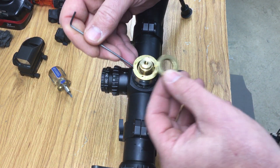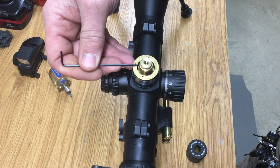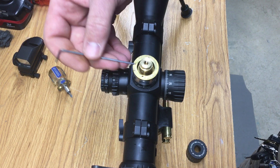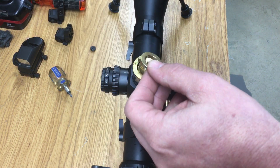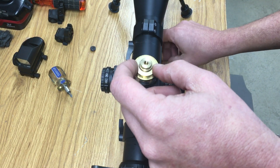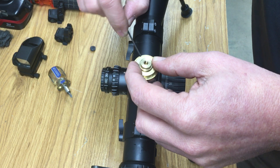So this collar is going to be on this side of it. If you put it on the other side, then you won't be able to raise your elevation. So put it on the 11 o'clock side. Then tighten up your three set screws.